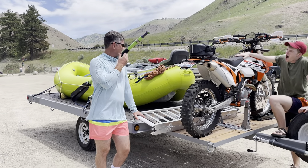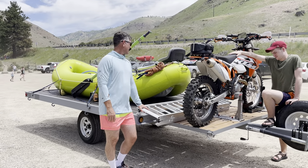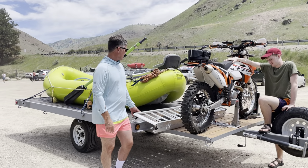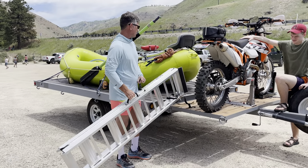This is my rafting setup for COVID, in the post-COVID era. We weren't able to get shuttles, so we got this platform welded on. And I've got this motorcycle mount, which is pretty slick.